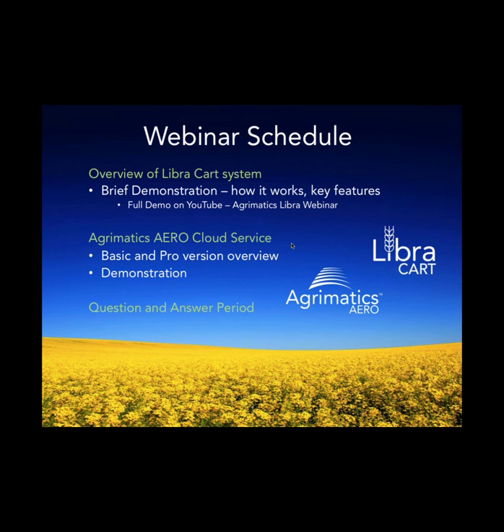Hi all. Welcome to our webinar. My name is Mike Lockerbie. I'm the co-founder of Bitstratasystems. We're the makers of the Agromatix product line.